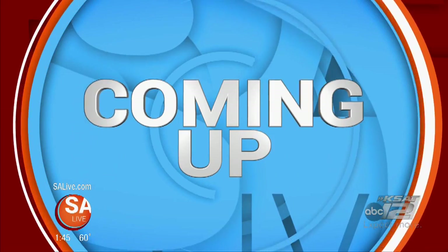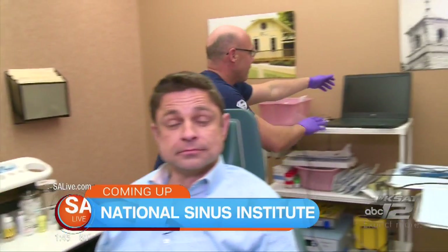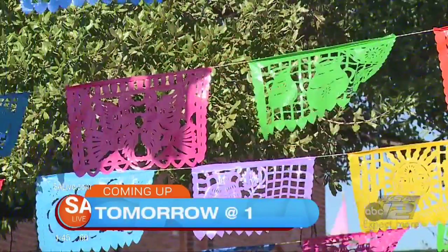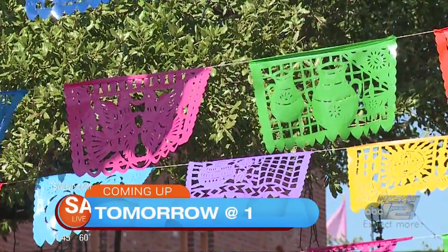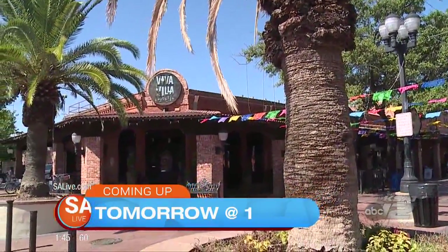Coming up, we'll look inside Jeff's vocal cords and nostrils. How is the National Sinus Institute going to help get rid of those nasty sinus and allergy infections? And tomorrow on SA Live, we are making turkey tamales.